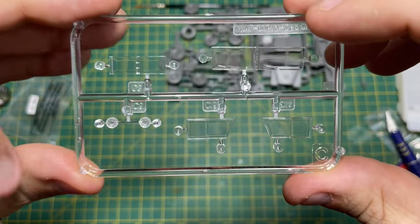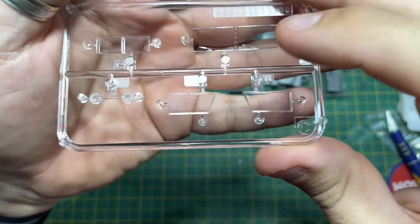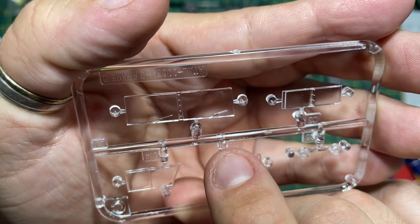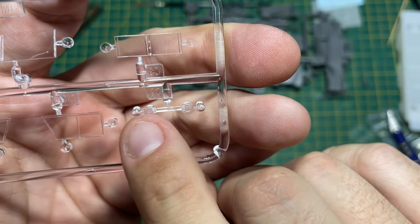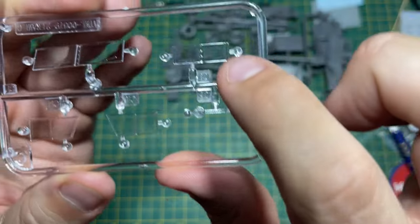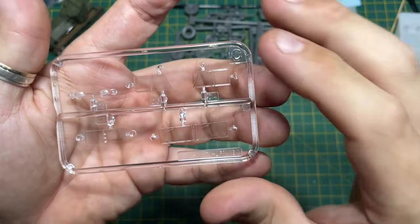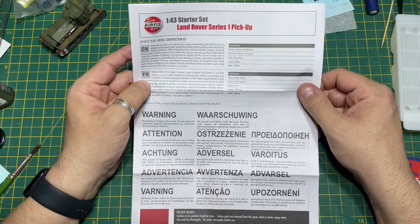Now onto the glass — it doesn't look too bad to be honest. No scratches this time, so I've got a clear one. The wiper blades are moulded into the glass, so there are your front beams and front lights. There are also your back windows. Because it's going to be a pickup, I wonder if they'll bring out a version with a canvas on the back — that would be pretty cool.